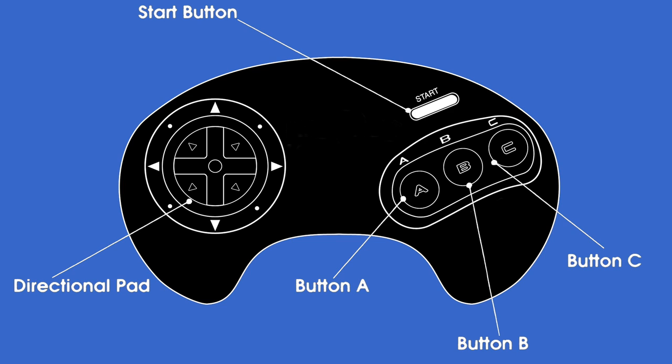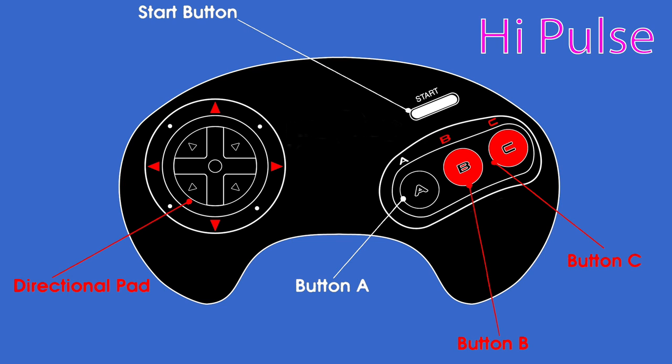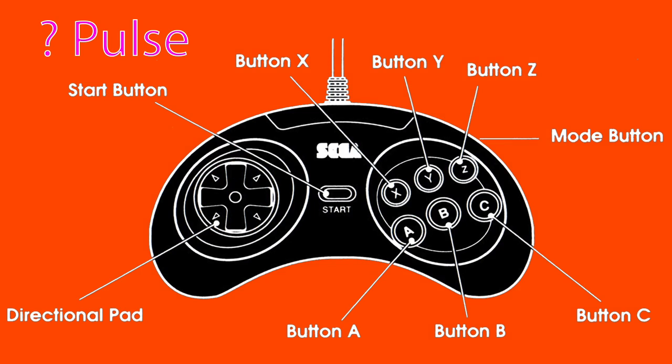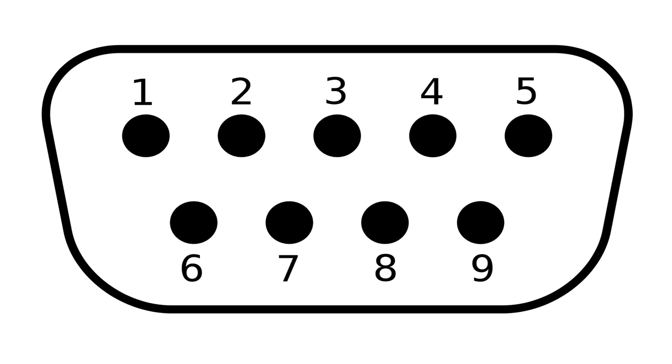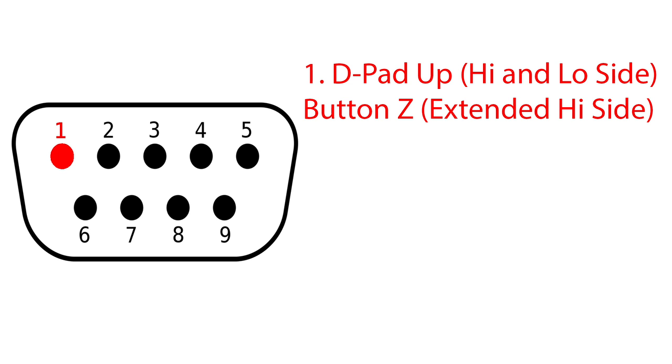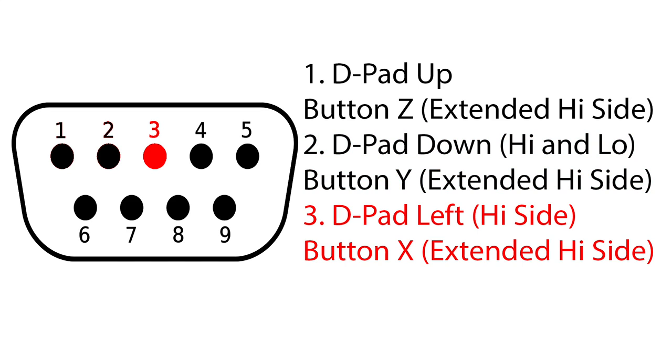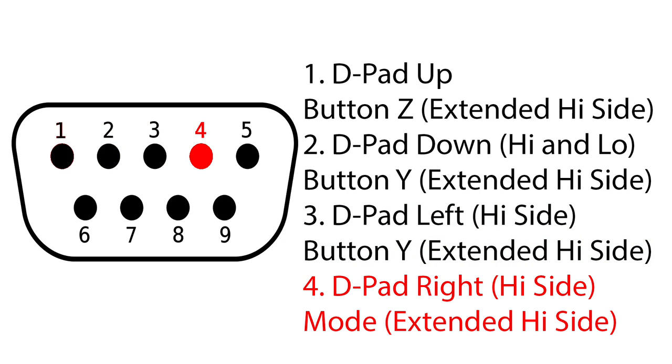The 3-button controller cycles every pulse group — a pulse group being one high signal followed by one low signal. The 6-button has an internal counter that executes 4 distinct pulse groups before resetting and starting again. Pin 1 is no longer dedicated, with up assigned on the high and low side; the Z button is assigned here on the extended high side. Pin 2 is no longer dedicated, with down assigned on the high and low side; the Y button is assigned to the extended high side. Pin 3 is left on the high side, X button on the extended high side. Pin 4 is right on the high side, and the mode button is assigned to the extended high side.